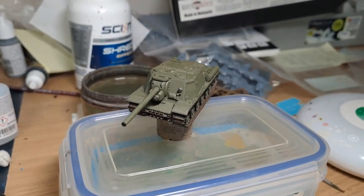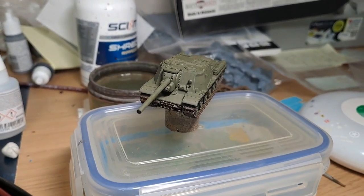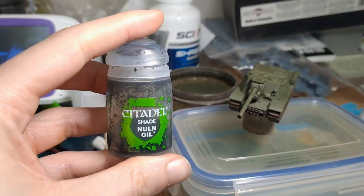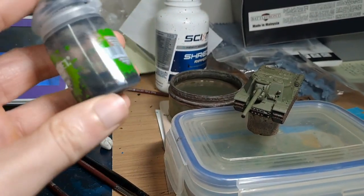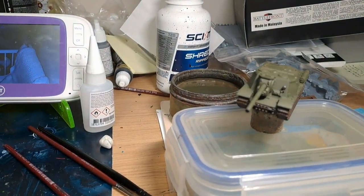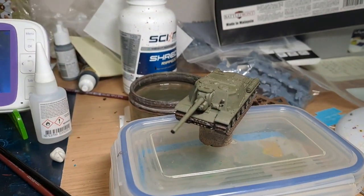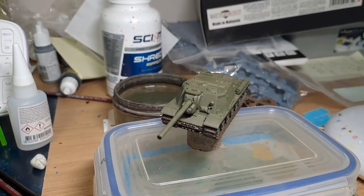The lamp is done. All we need to do now is wait for that to dry and then we can shade the model. We're going to use Nuln Oil - I do have another pot, I'm not running out any time soon. Then we'll wait for that to dry and that's basically the model finished for painting purposes.